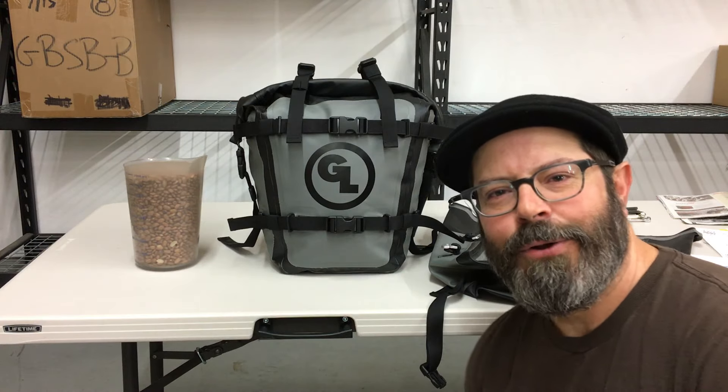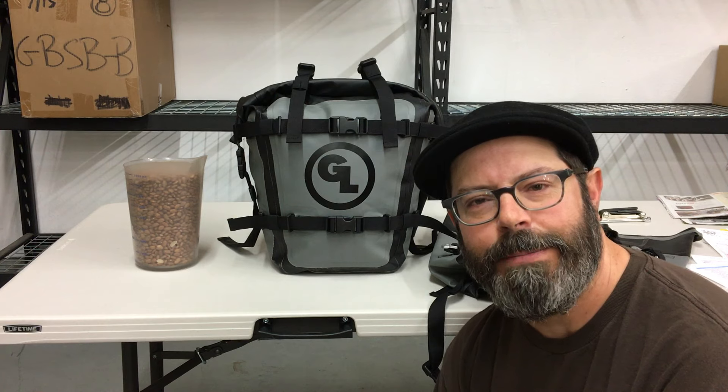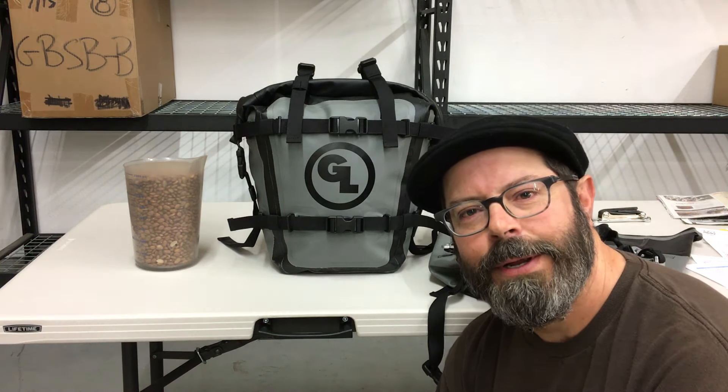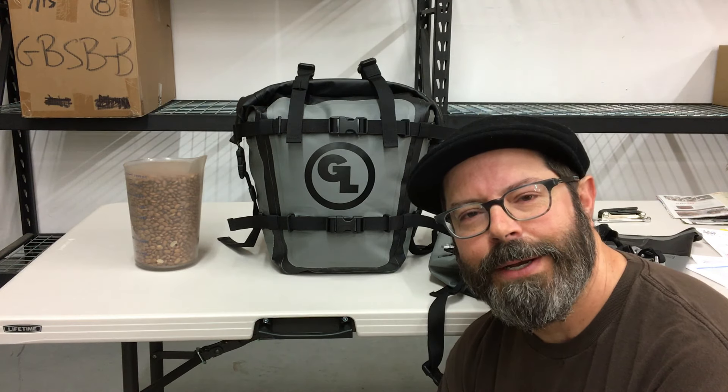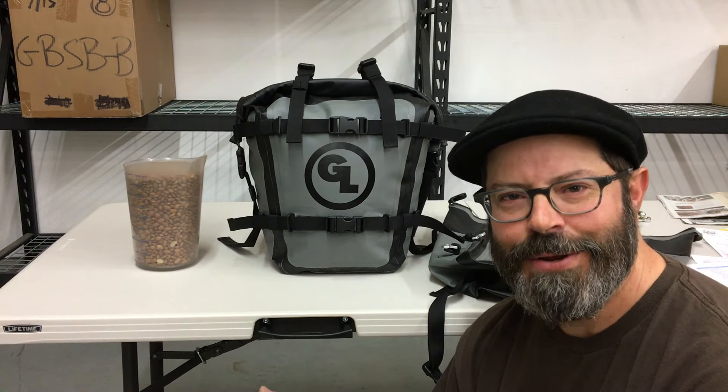We've been getting a lot of questions about our new MotoTrek panniers that we've been developing in collaboration with our Australian importer Adventure Moto down under. So I just want to share with you how we go about verifying our liter volume.